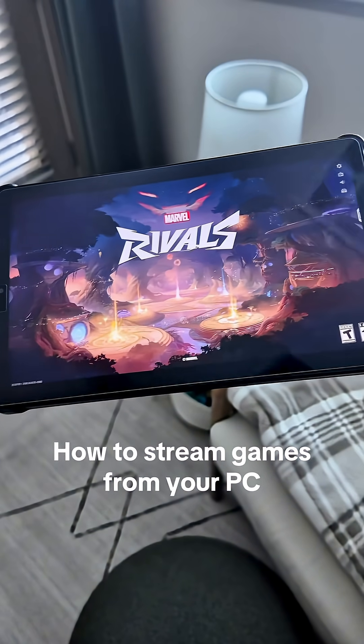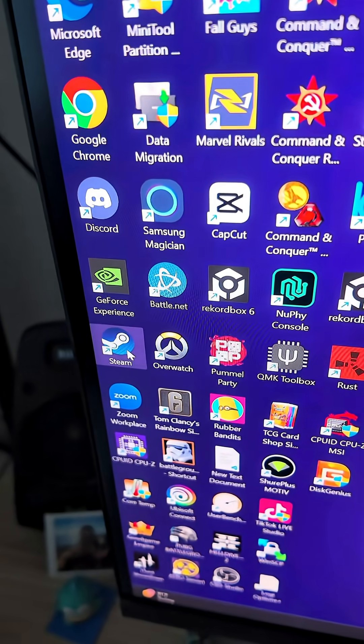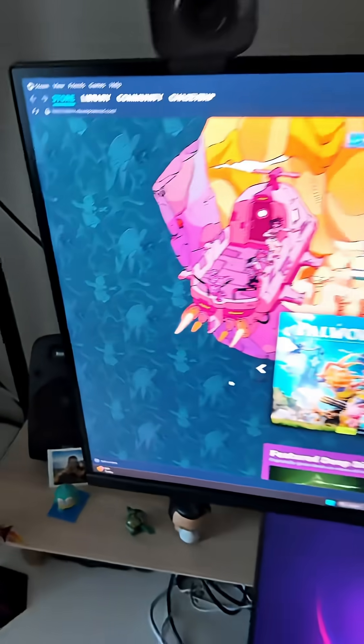This is how you stream games from your PC to a mobile device or tablet. First, turn on your PC. Next, open up the Steam app. Make sure you have an account, and if not, download it online.